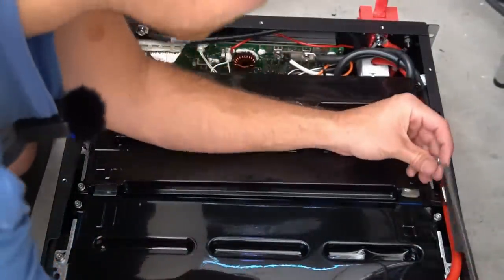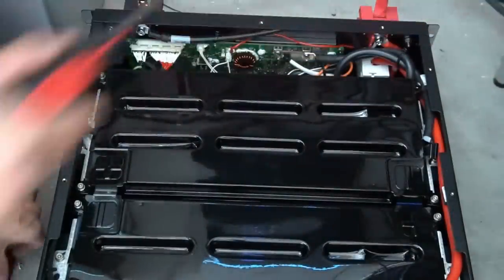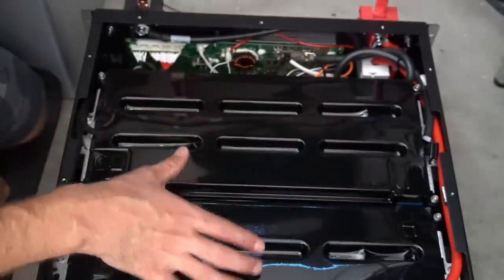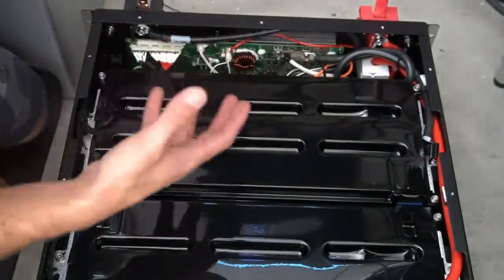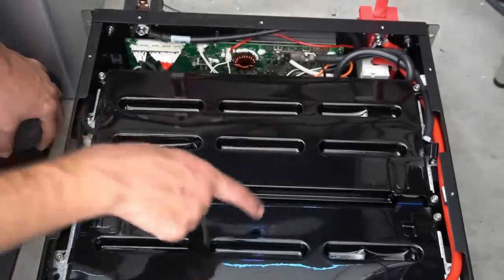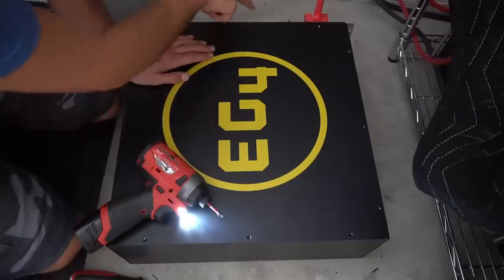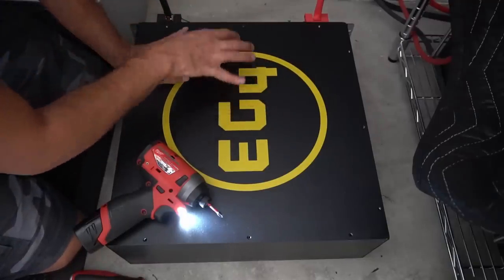I just imagined my dad yelling at me right then — he's a mechanic. I'm pretty sweaty, so this could shock the heck out of me. Before we put this together, I have to say this is the new standard. At this price point with this build quality, this is the best you can get. I don't know of any other battery that compares to this. I would pay my own cash to buy like 10 of these. I've seen other batteries with the same interface, but this is the best build quality of them all.